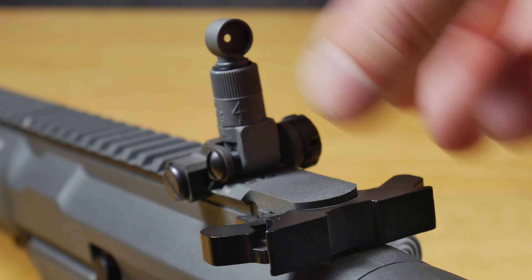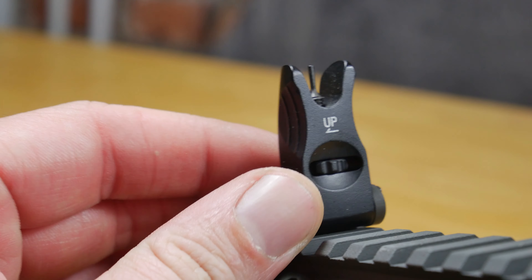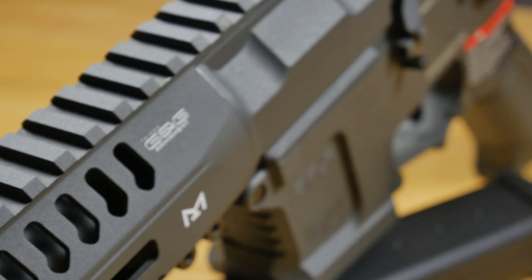Along the top you get metal flip-up iron sights, which are very easy to adjust by hand with no tools needed. If you don't want to use them, you have a full-length rail system in between them, giving you plenty of space for any optics.